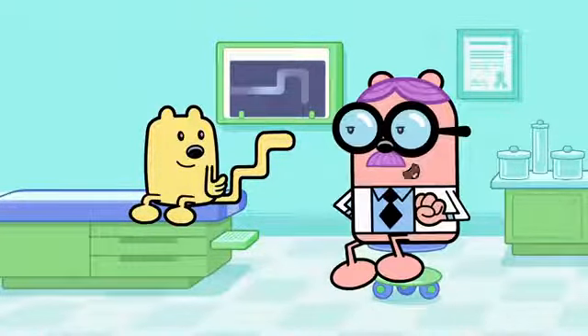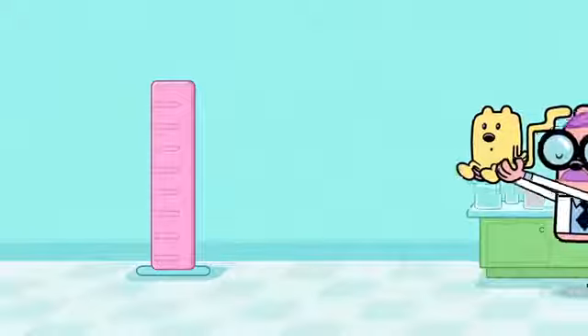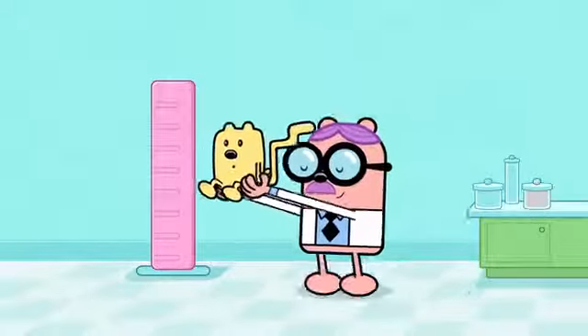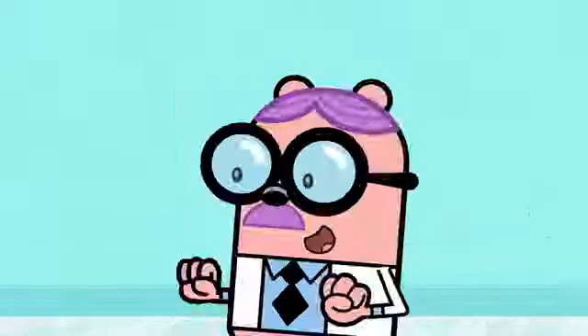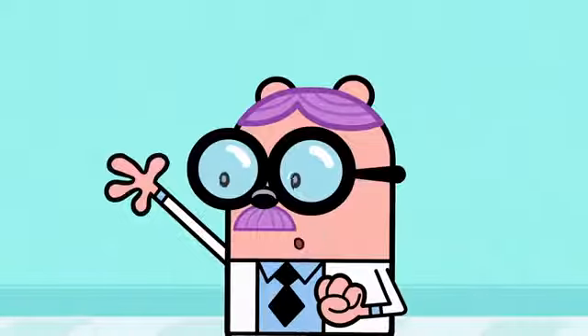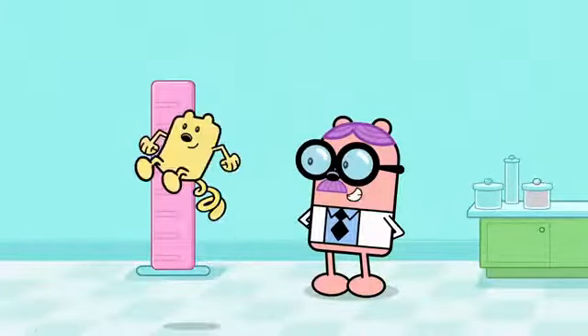All the redness is gone. A very healthy angle. And look at that spring! Yes, indeed! Your tail is as good as new, Wubbsy! Oh, wow! It works!